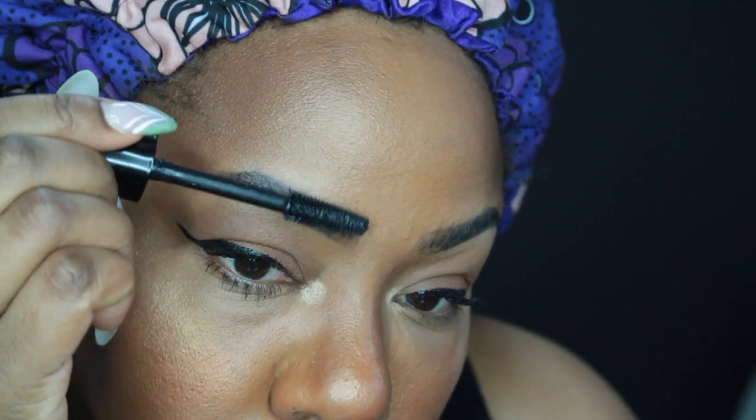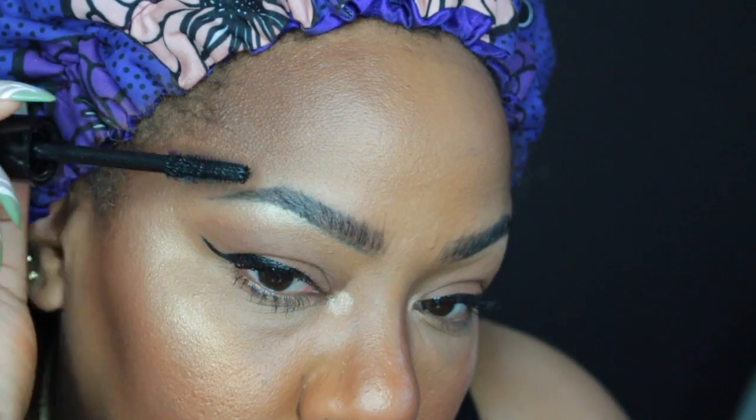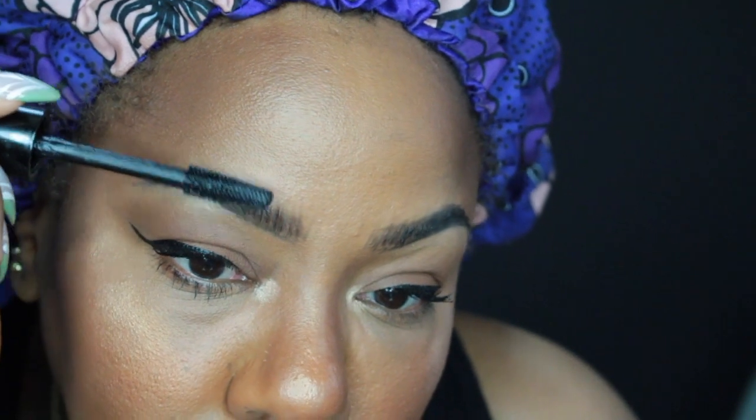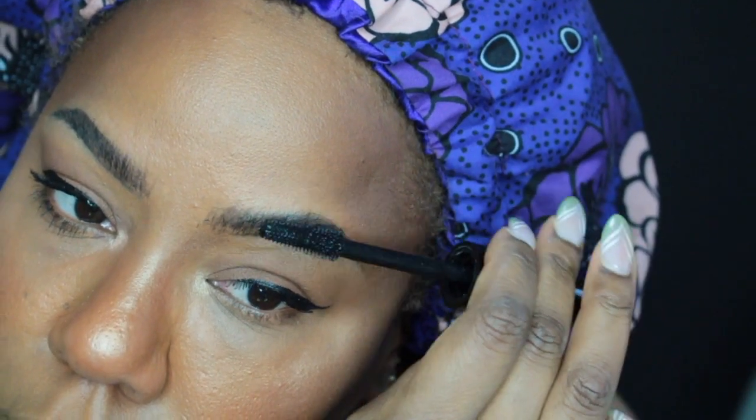Here you can see the difference in brow size. Moving on, I do my eyeliner and my mascara next, and then I use my mascara wand to brush my brows. I do the mascara first that way there's very little product left on the brush, because I don't want to overdo it — just enough product to lift and define those little hairs to make them stand out more. And this would typically be the end of my brow routine.